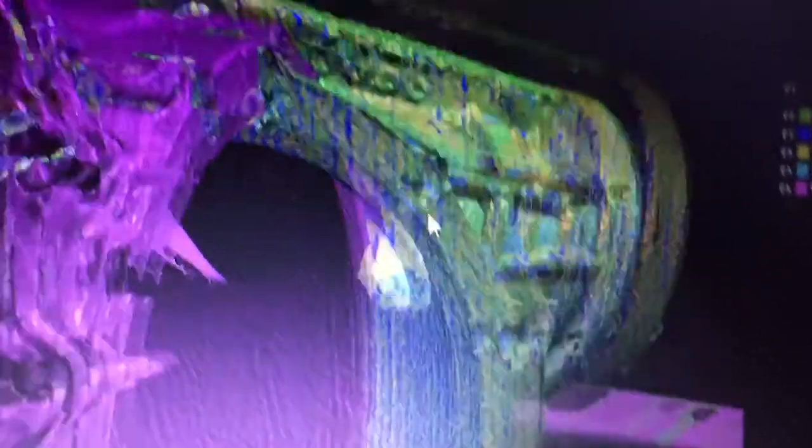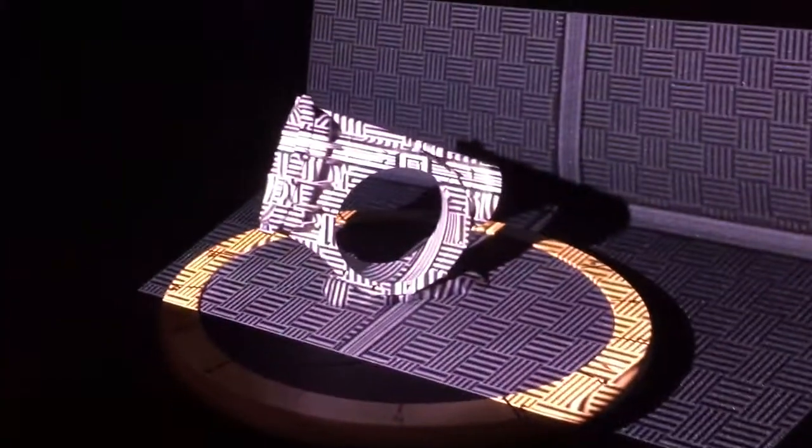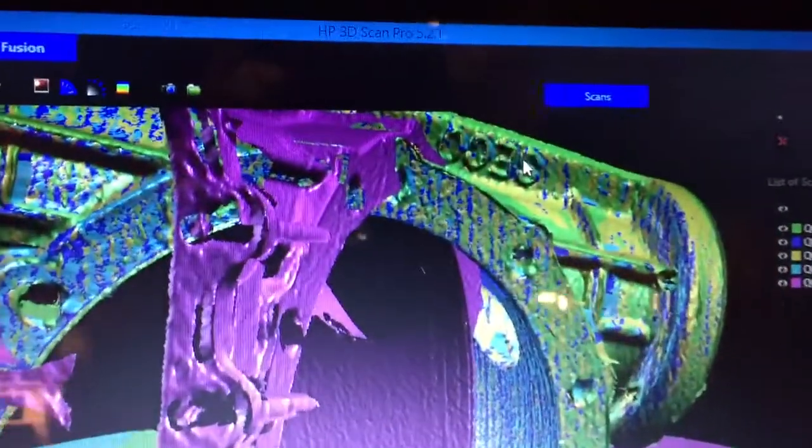This is not a final fuse — this is just an alignment, so the data might look a little raw. But you can see the incredible detail here; it picks up the very small letters on this casting of this quarter-scale quick-change rear end housing. The detail with this scanner is incredible.